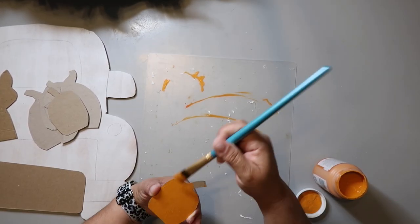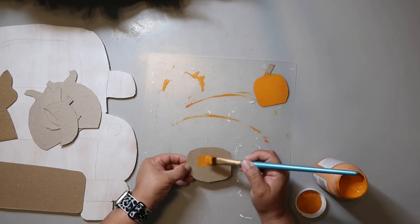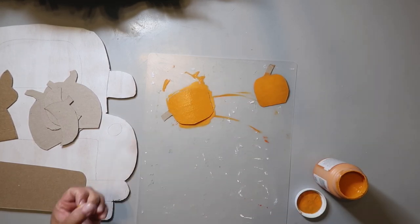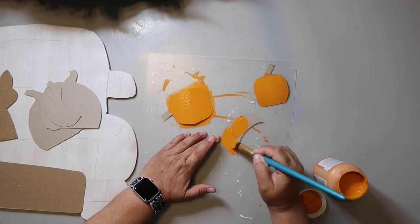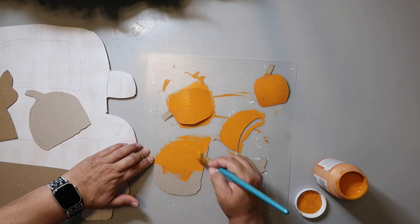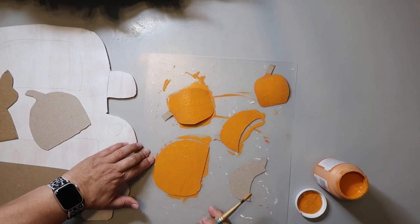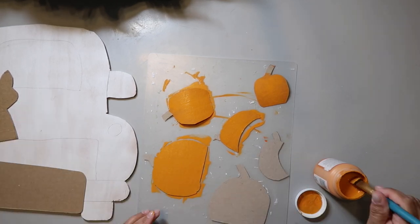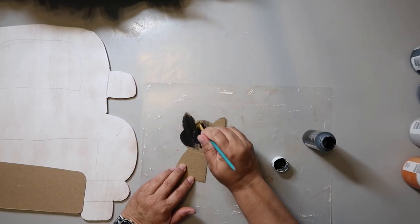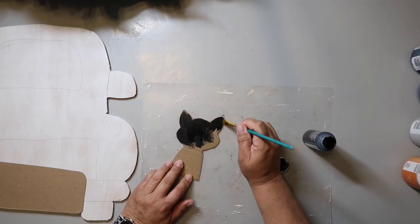I sketched out a cat shape and a ghost shape and cut those out of a cereal box and some other thin cardboard I had on hand. I also cut out some pumpkin shapes and painted them with Waverly chalk paint in the color — you guessed it — pumpkin. It's a really pretty orange. I painted the cat black and — I guess I didn't show it — I painted the ghost white.